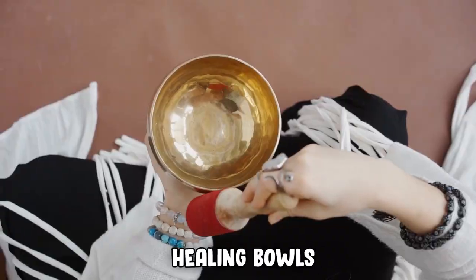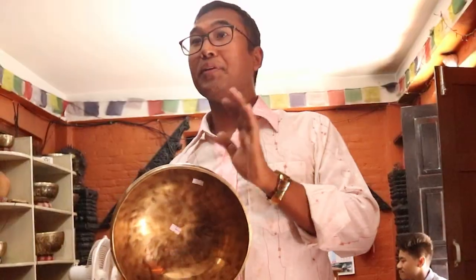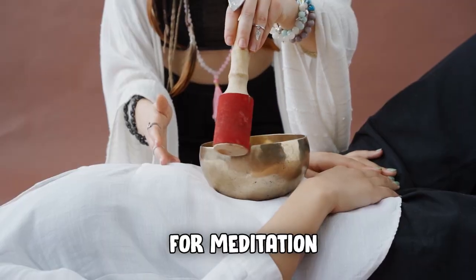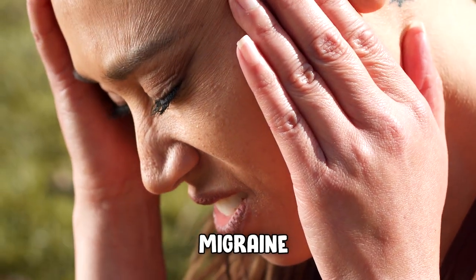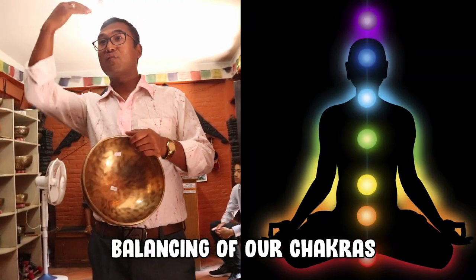Our name is the Himalayan Handicraft. We are making Himalayan Handicraft healing bowls. It's made of seven different metals. We use this kind of bowl for meditation, for healing — like a headache, migraine, backache, knee problem, insomnia — and also for the balancing of our chakras.